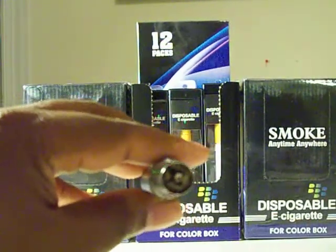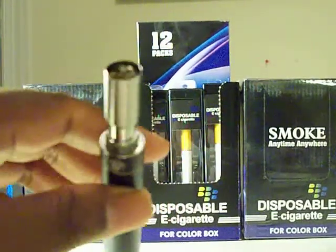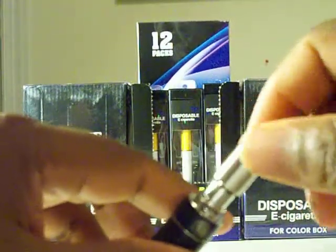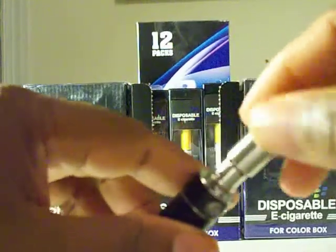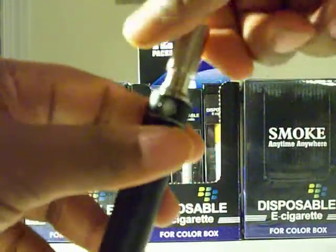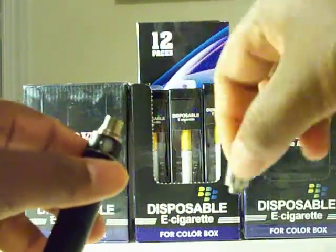Or your legal herbs — you just pack them in. There's nothing really in here right now, but just something to show you guys. It's your standard 510 chamber right here.